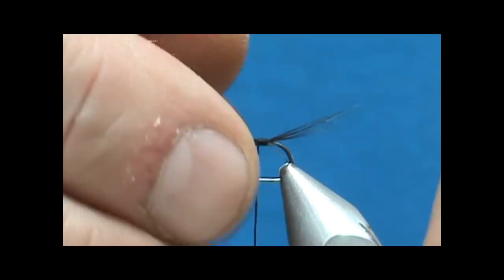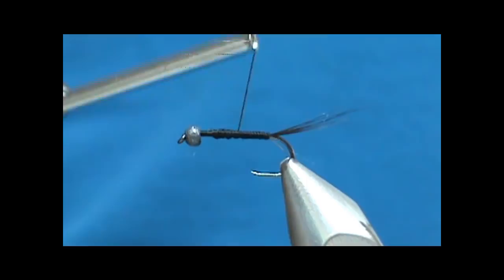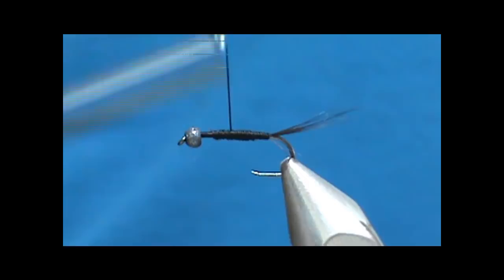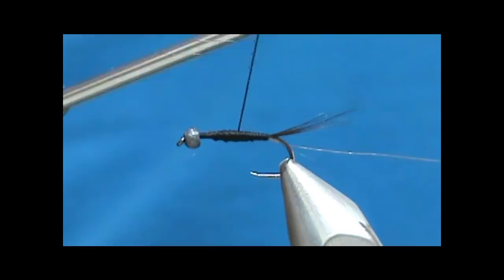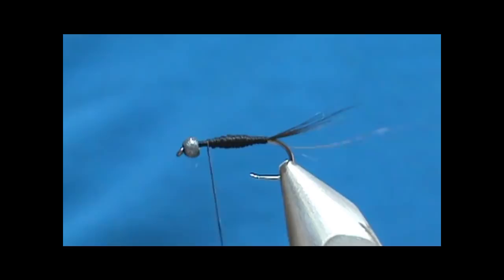Now we're going to form the abdomen. We'll bring the thread up, come back stopping just a little bit short, then go forward again — not as far forward since I just want the abdomen. We go back once more stopping a bit shorter, then come forward, so that way we get a tapered body. Then bring it all the way forward and tie that off.